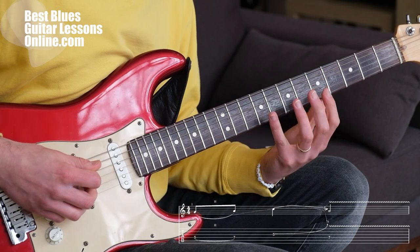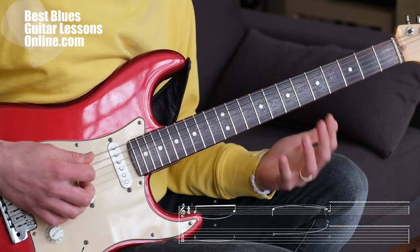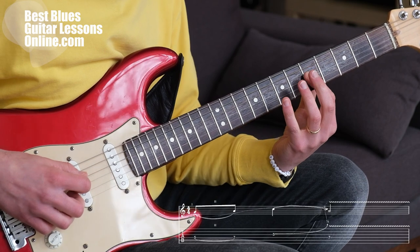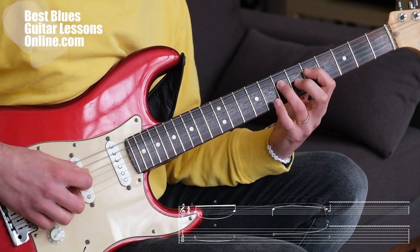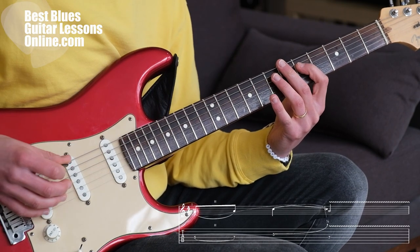So we're playing inside of the A minor pentatonic scale. If you don't know how to play this scale yet, you can look it up in the other videos here on the channel. The fingerings here are index finger on the 5th fret on the D string, and then the 3rd finger on the 7th fret on the same string, and I'm playing this with a hammer-on.